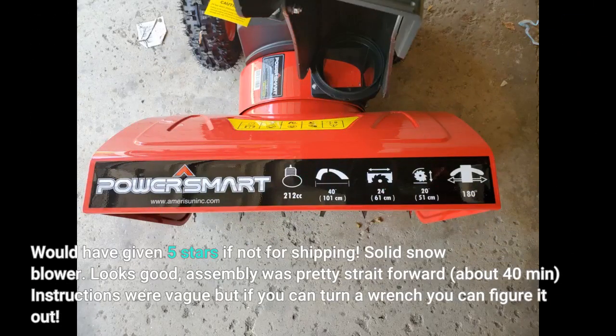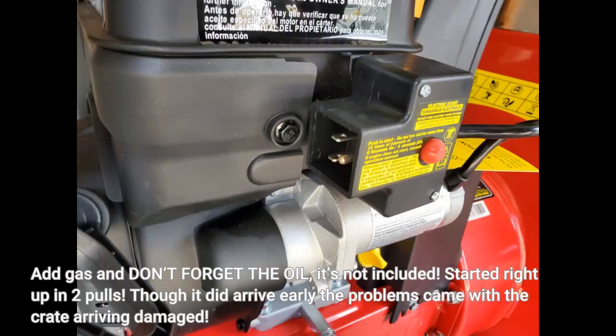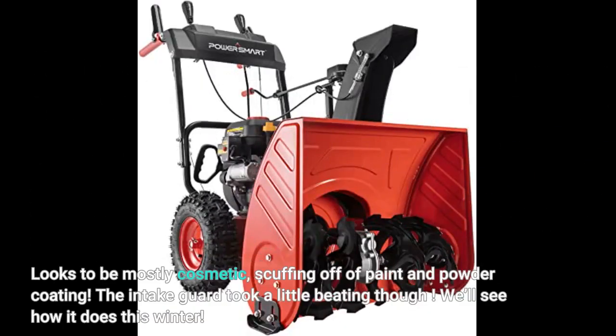Would have given 5 stars if not for shipping. Solid snowblower. Looks good. Assembly was pretty straightforward, about 40 minutes. Instructions were vague but if you can turn a wrench you can figure it out. Add gas and don't forget the oil — it's not included. Started right up in 2 pulls. Though it did arrive early, the problems came with the crate arriving damaged — looks to be mostly cosmetic: scuffing of paint and powder coating. The intake guard took a little beating though. We'll see how it does this winter.